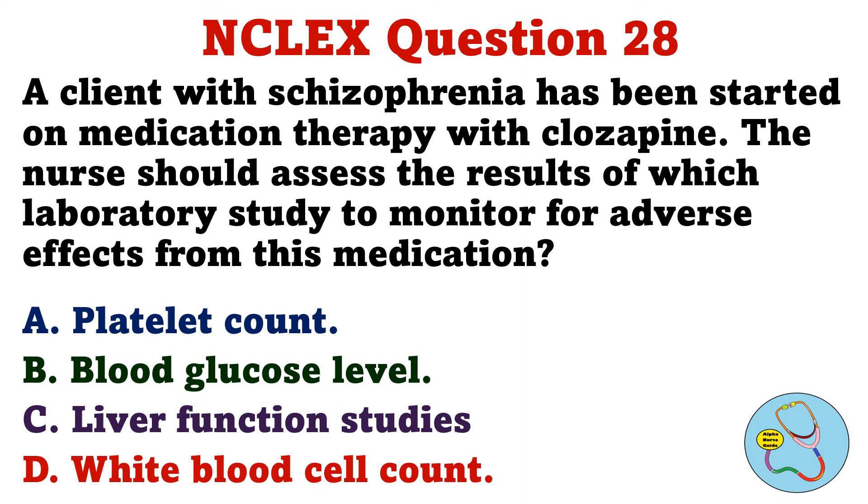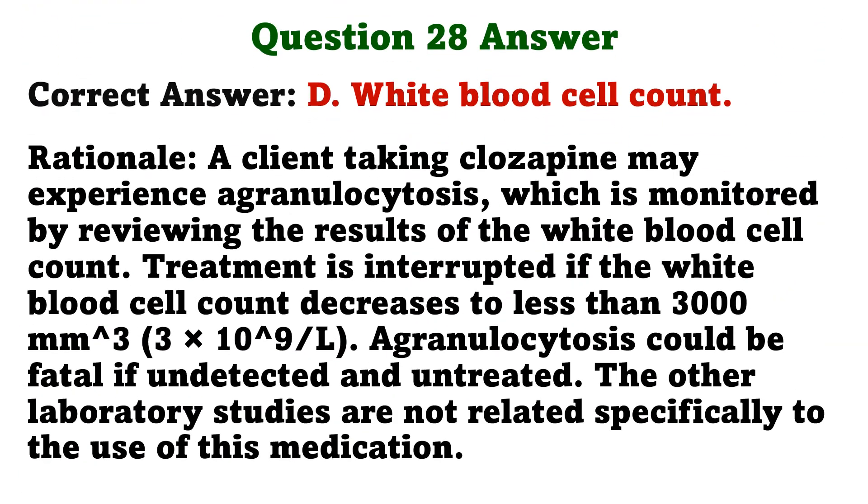A client with schizophrenia has been started on medication therapy with clozapine. The nurse should assess the results of which laboratory study to monitor for adverse effects from this medication. A. Platelet count. B. Blood glucose level. C. Liver function studies. D. White blood cell count. The correct answer is D: White blood cell count.